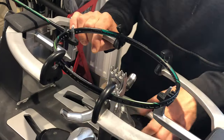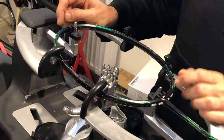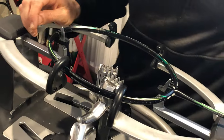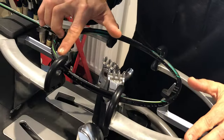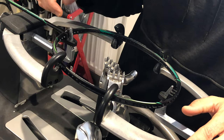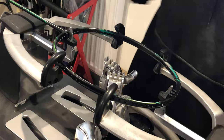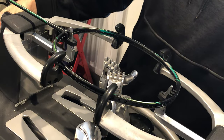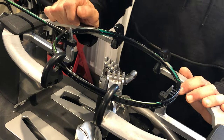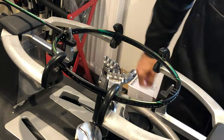Hi everyone, Ray from Posturing London with another racket restringing tutorial. Today we'll be doing a badminton racket — a Yonex Astrox Next Age, 22 mains. It's a racket I haven't seen before. Counting crosses: it's 22 mains by 21 crosses. There's enough space for the racket not to be pressed or choked by the mounting system, so do not tighten the racket too tight to the mounting system.